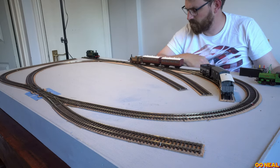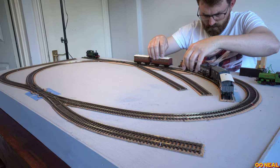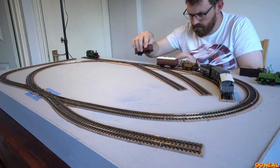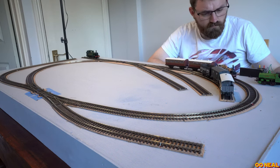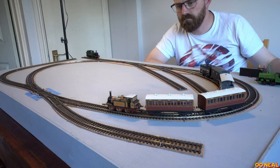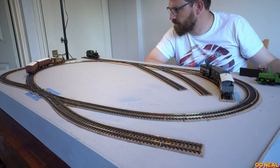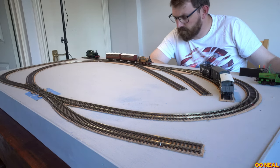The coaches seem fine — I was worried about buffer lock going around the curves, that they could be hooking on each other, but it seems absolutely fine. I'm going slowly here. This is where the station will be, just here. Then we keep going around and swing around the tight radius — no popping off, absolutely fine. Can't complain with that one.